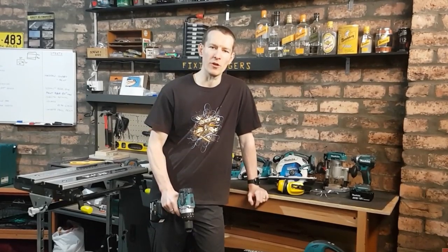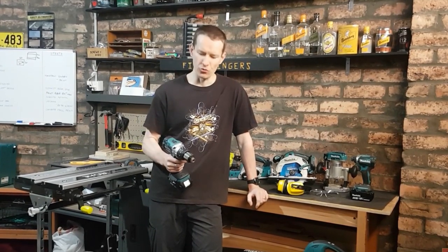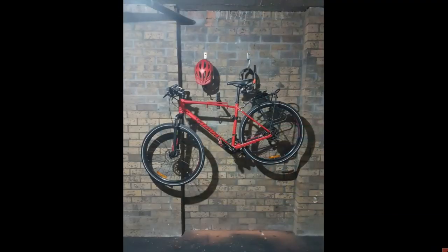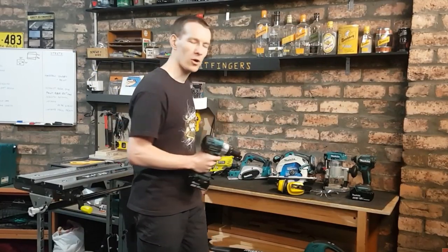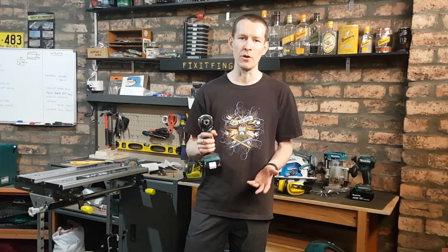G'day guys and welcome to my channel. My name is James, aka Zalgarayeth, aka Fix It Fingers, and this all started with a drill — this drill, to be precise — and the need to get through some of my lovely garage wall bricks. I had a few things I wanted to mount and really didn't have any experience with a tool or any of the things you can now see behind me when I kicked all this off a bit over a year ago. That really started me off on what has become a new hobby.